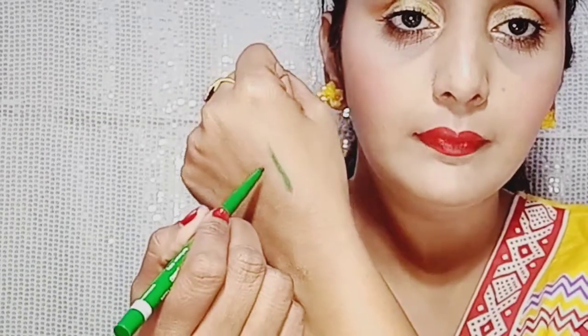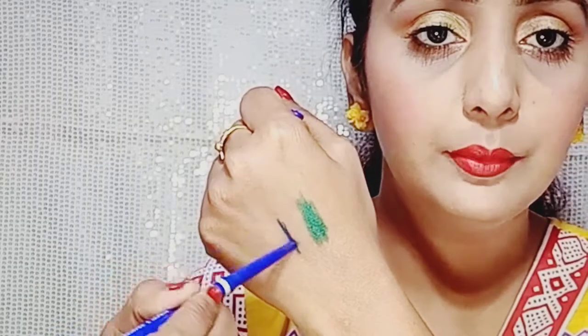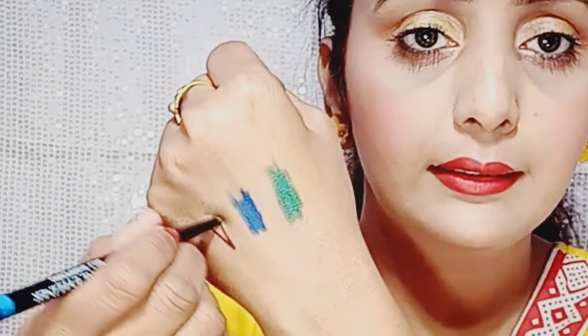Now I will show you the pigmentation. You can see how beautiful the pigmentation is in one stroke. Here you can also see the blue color. It is very soft and smooth kajal. Look at its black color.